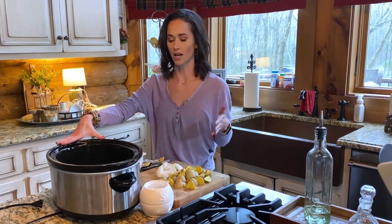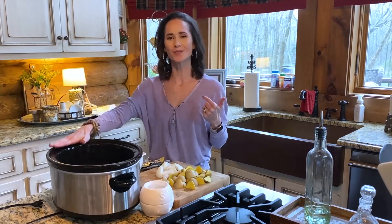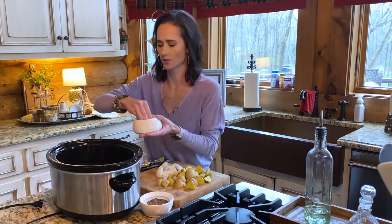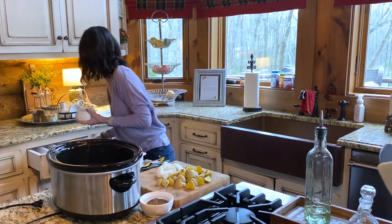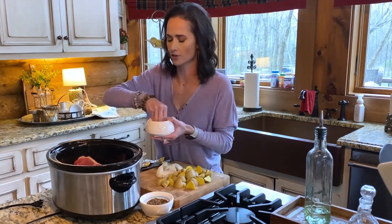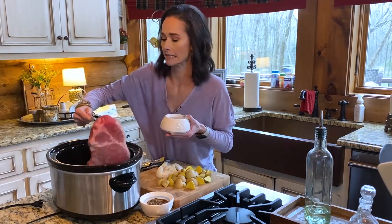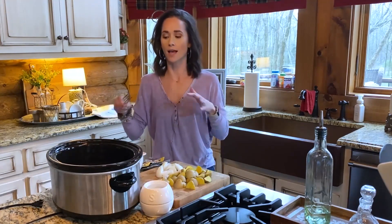You start with your crock pot, of course, and what I love about a crock pot is it's one of those 'throw it in, set it, and forget it' situations. Today I'm going to use almost a three-pound shoulder roast. The first thing I like to do is salt and pepper it - I'm being pretty generous with my salt, just because it's such a big piece of meat, and when it's cooking for so long you want to make sure it has plenty of seasoning.